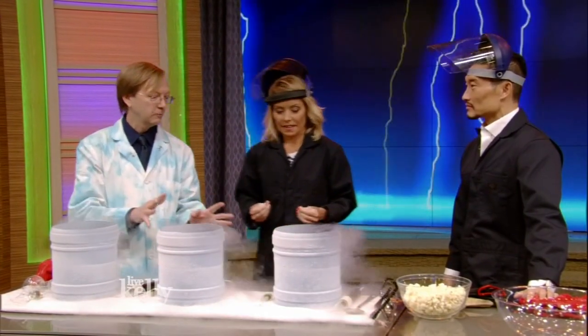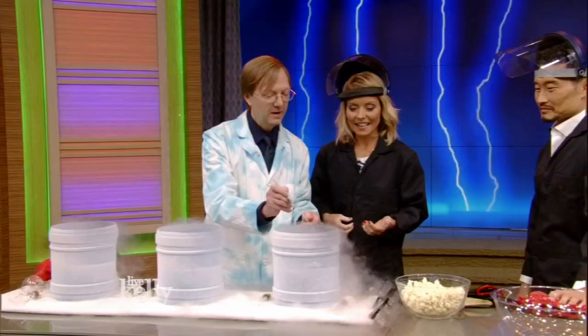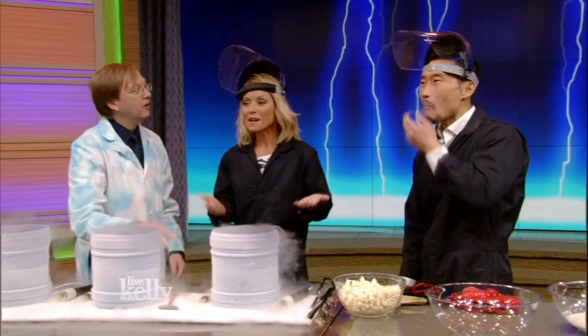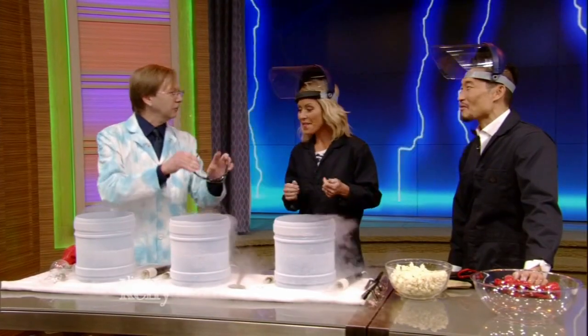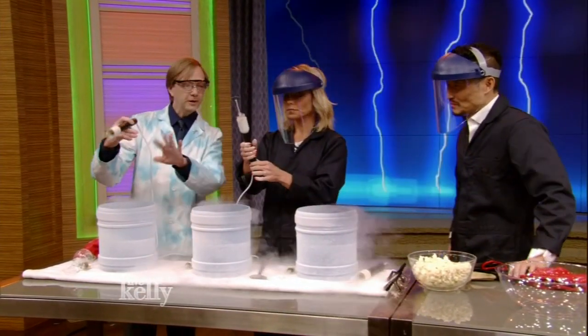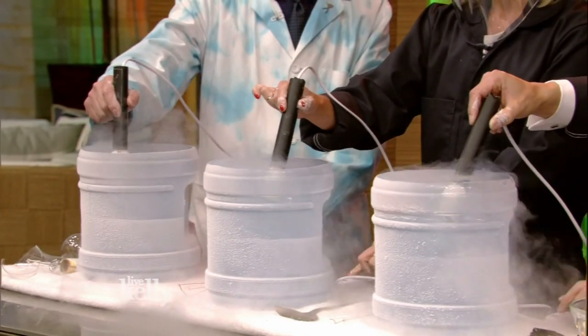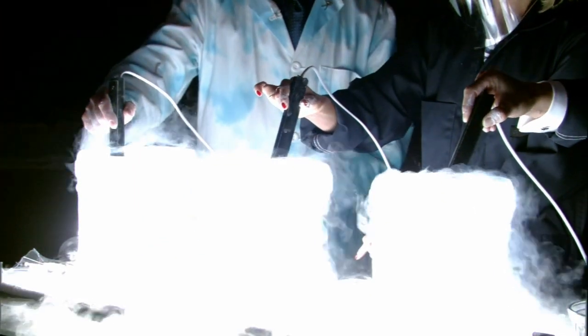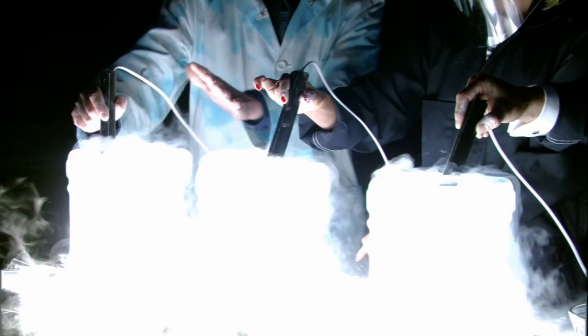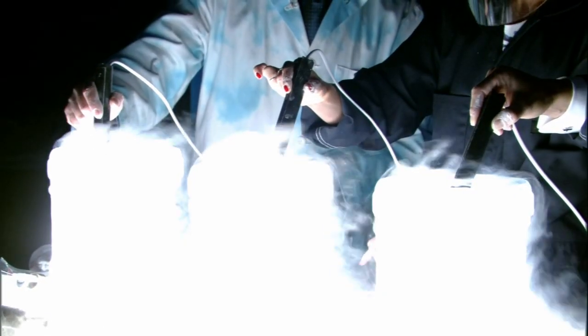Liquid nitrogen is really cold. We're going to take some popcorn and throw it in liquid nitrogen, put it in your hand, and pop it in your mouth and chew it up — see the smoke? It's 321 degrees below zero Fahrenheit. Lower your safety shield or put some glasses on. We're going to take a bulb and very carefully put it in the liquid but not touch the bottom. Go ahead and turn it on. It'll just keep going forever because the liquid nitrogen cools it and keeps it away from oxygen. Isn't that awesome?